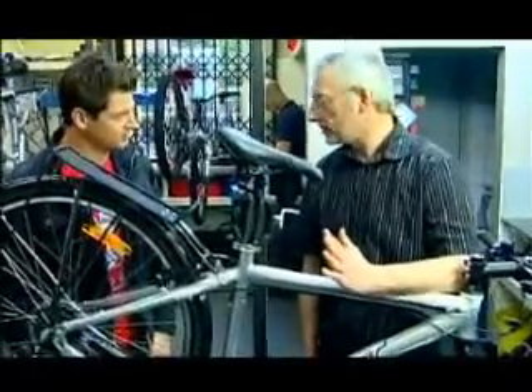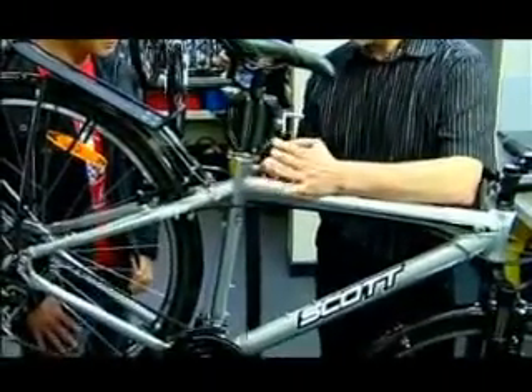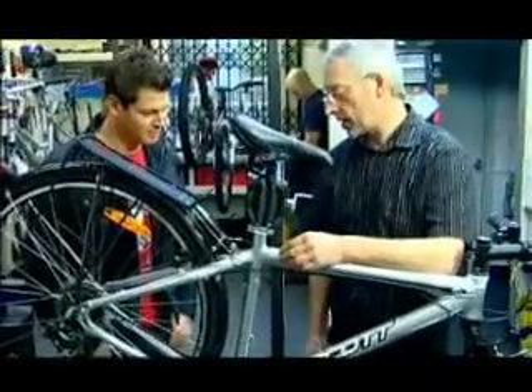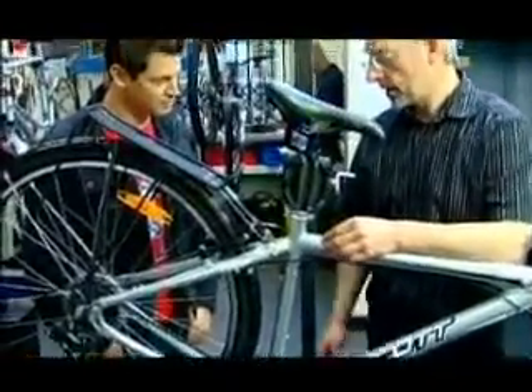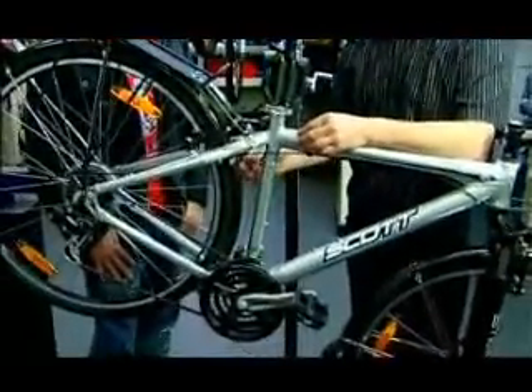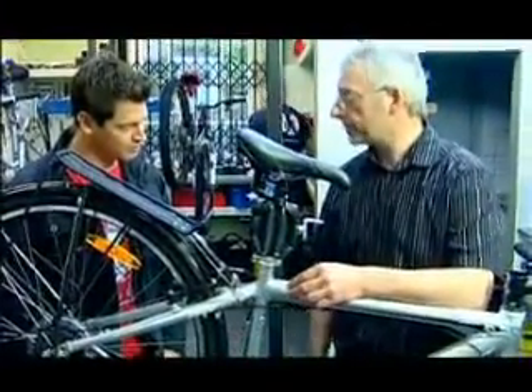Frames are usually fairly maintenance free, but alloy frames can sometimes crack and it's important to check the joints every so often — you don't want the bike to fail when you're riding. Steel frames tend to be prone to rust, particularly if you get a lot of dirt thrown off the tire, so it's important to make sure the frame is cleaned. If you get any rust spots, get them covered over with some extra paint, otherwise they will rust and can crack.